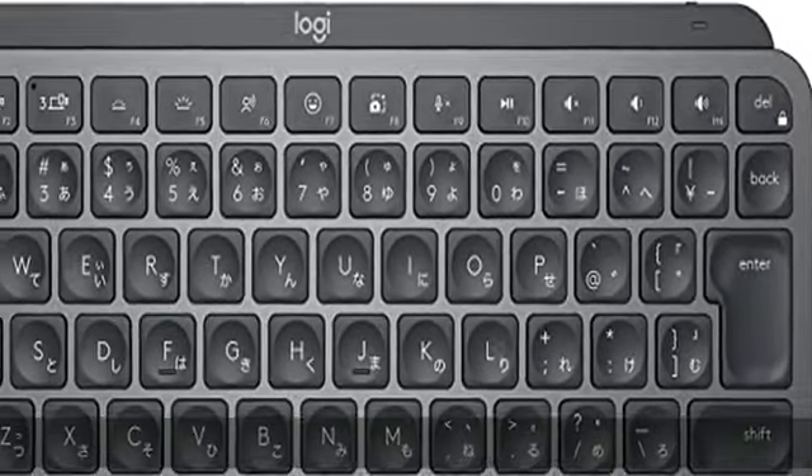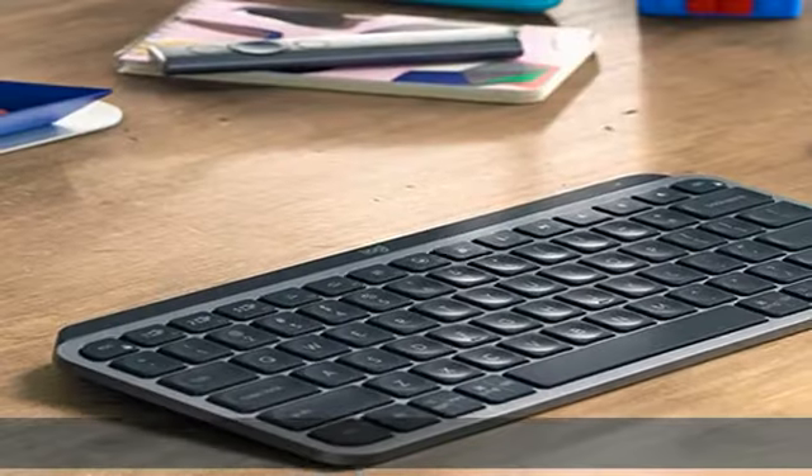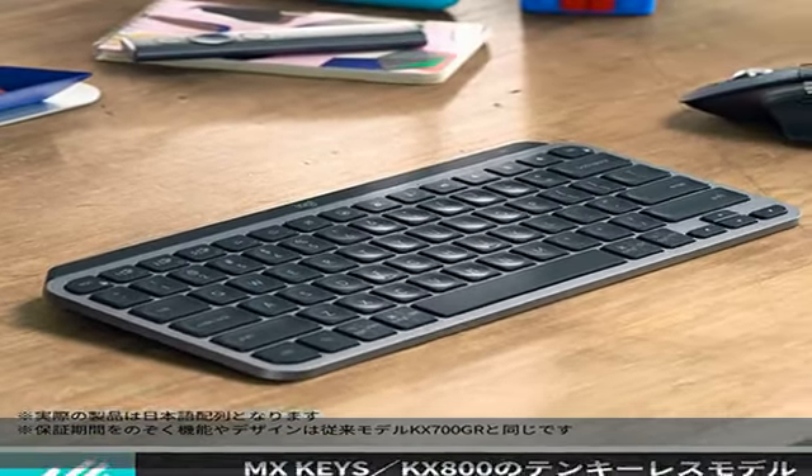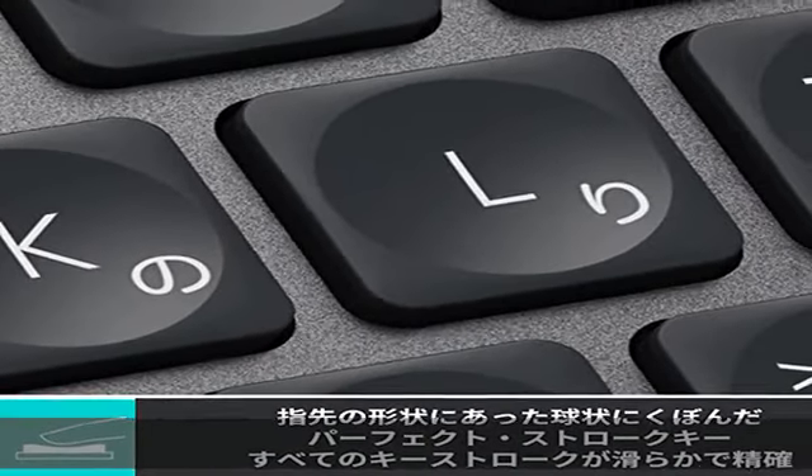About this item: MX Keys Mini, KX800 — a numeric keyless model. Stylish high-performance keyboard with 70% size that saves space and is easy to carry, in addition to the original KX700GRD.